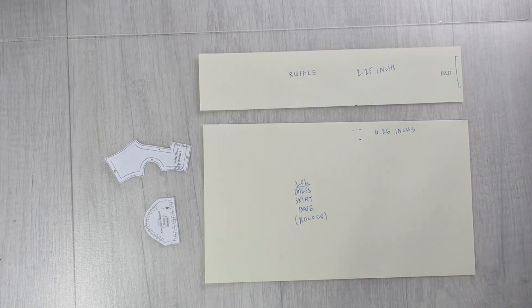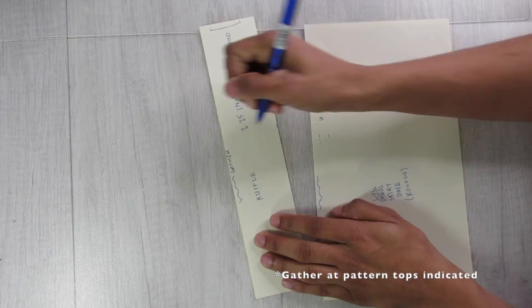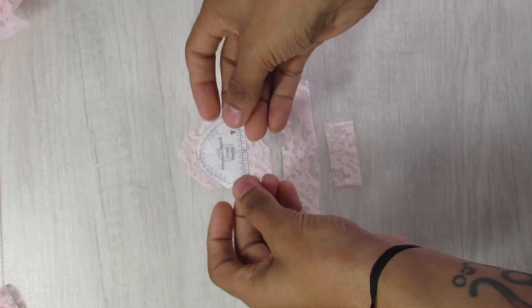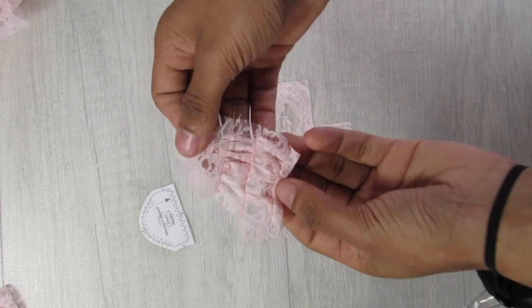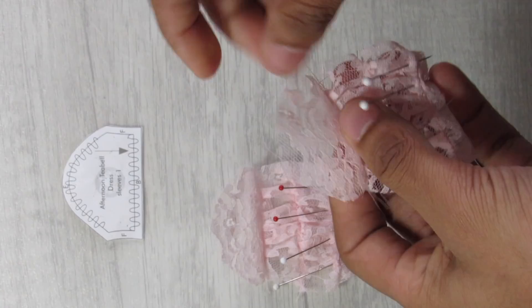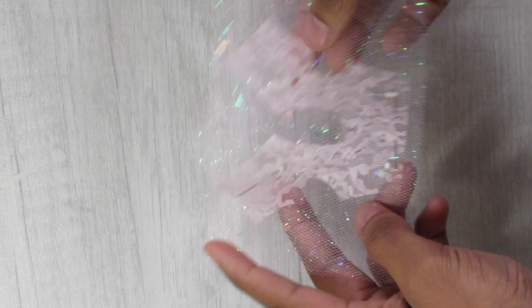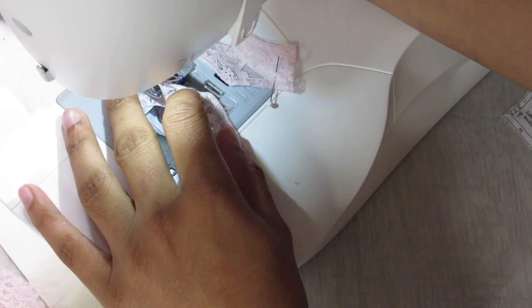With all pattern pieces ready for the rococo-inspired dress, I start cutting from the fabric — beginning with the bodice top and sleeves. The main fabric is pink lace. I cut out the sleeve pattern and add two additional long rectangular shapes to the bottom, gathered up to create two puffs and a smaller cuff. Both sleeves are completed with the puffs added, and the top edge is gathered before attaching to the bodice.